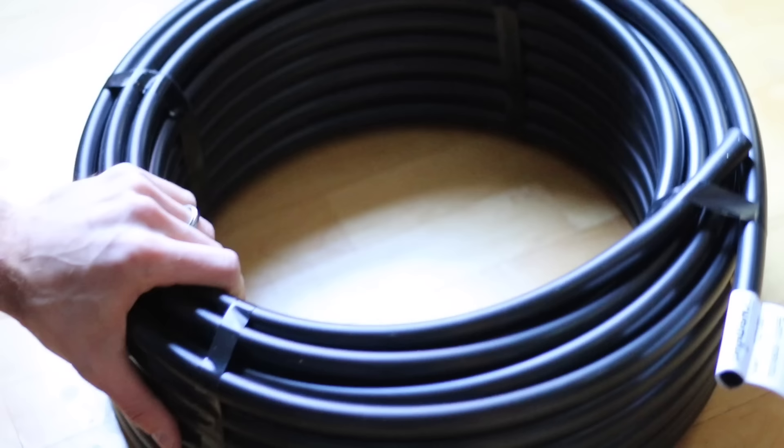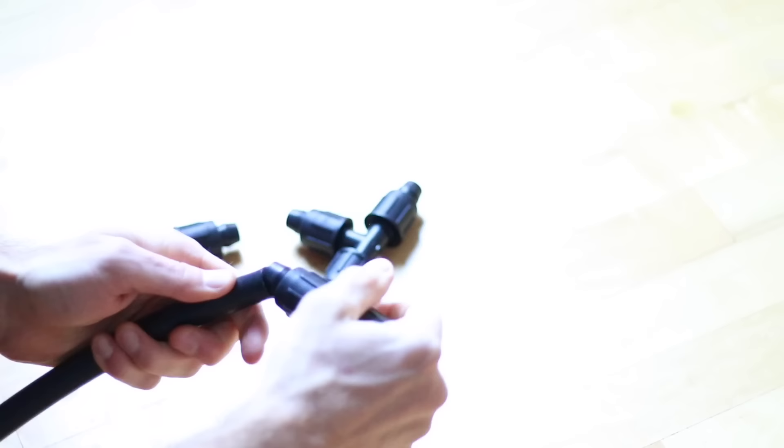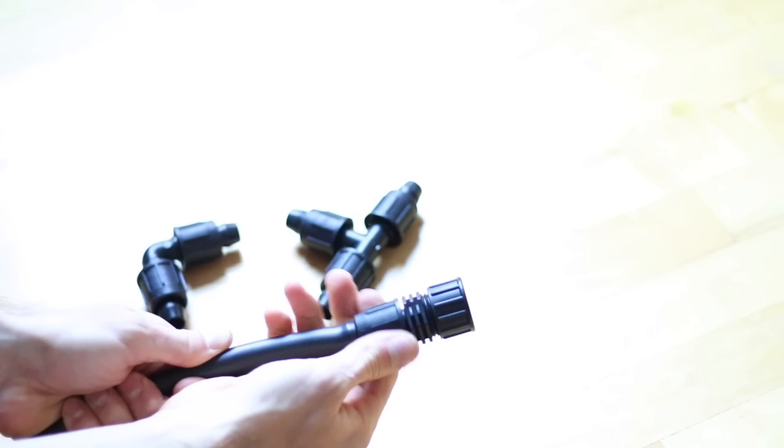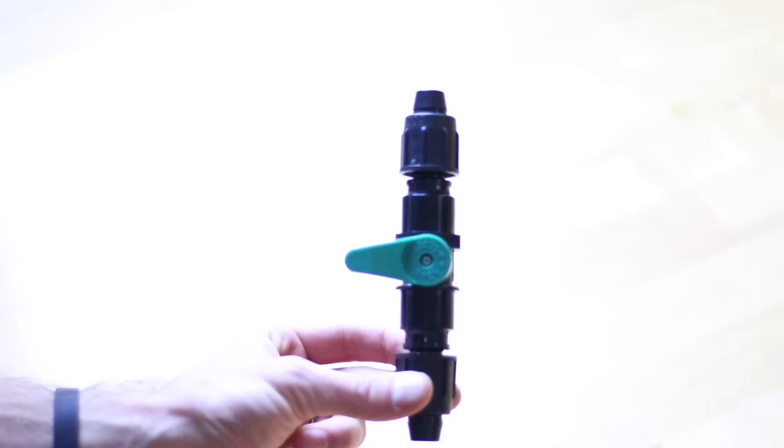Here are what the parts actually look like: the main line, drip line, Y connector, end cap, and elbow — they work with compression, no tools needed. This is the punch for the main line. The transfer barbs fit into the drip line, and the drip line is capped off with goof plugs. These are the clips that hold everything together on the bed, and last is the valve.